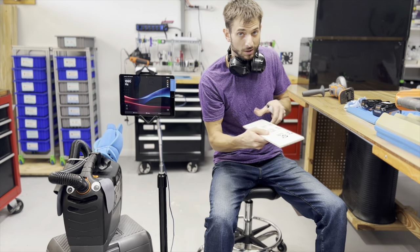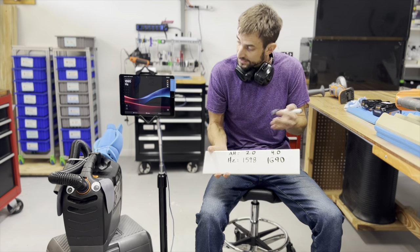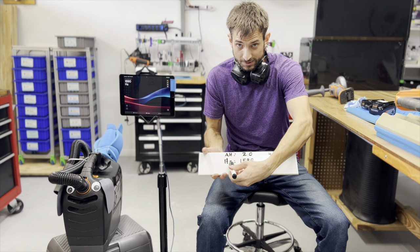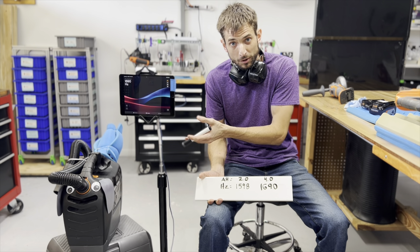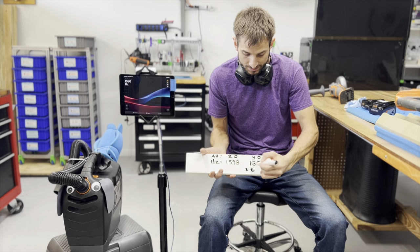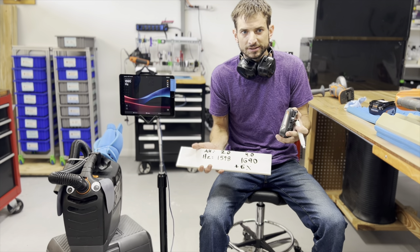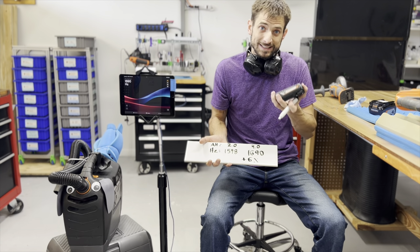What you just witnessed was a test using a non-typical type of instrumentation where I didn't have to buy any sensors. All I did was compare the sound when I used the 2 and the 4 amp hour batteries. What I got was an increase in frequency which corresponds to an increase in the speed of that motor. There's a brushed DC motor inside, and our performance has been impacted — we get plus 6% just by switching those two batteries. The voltage is the same.